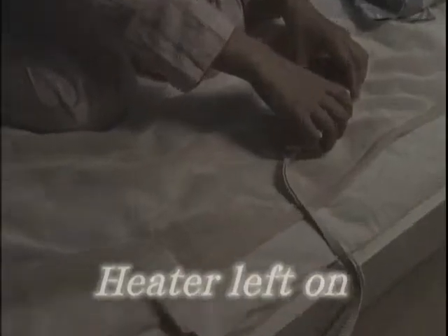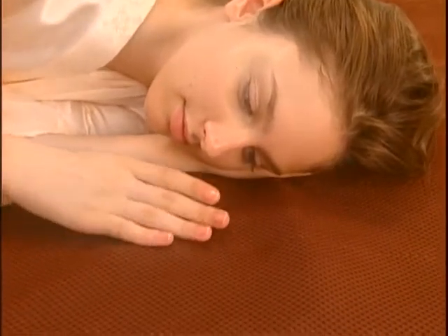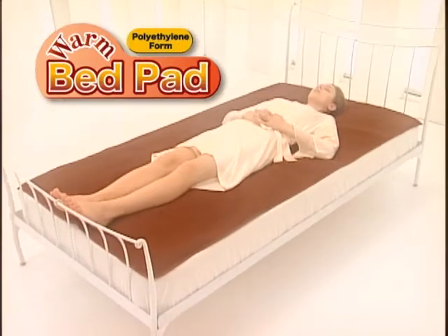It's so cold! Now I'm hot! It's how much? Say goodbye to all these problems today with Hirakawa's Warm Bed Pad.